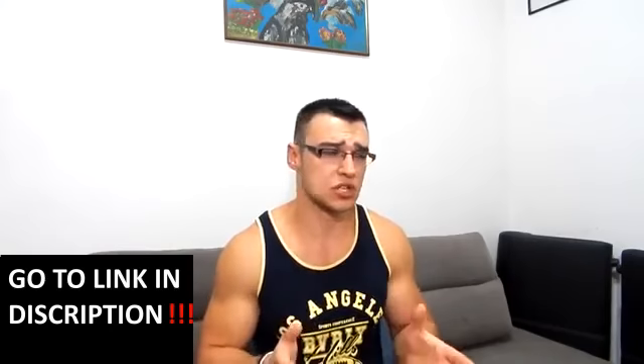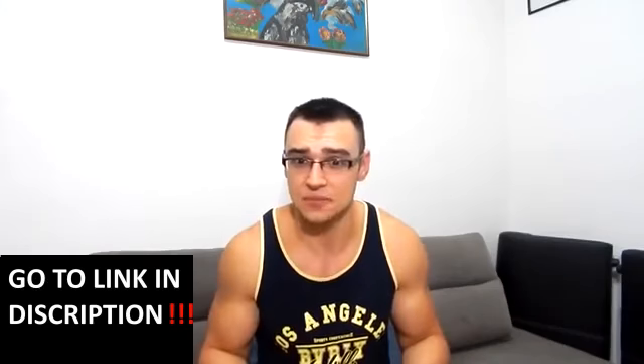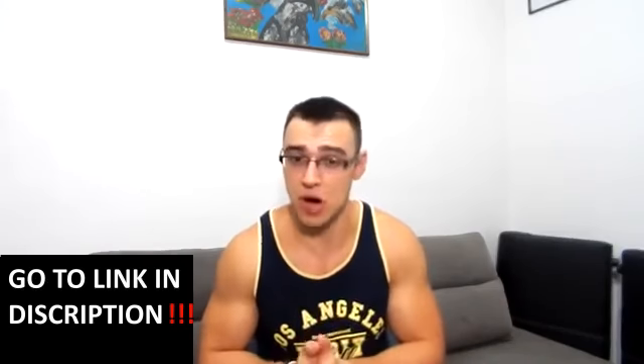But promoters should not exaggerate it, otherwise buyers will misunderstand. My full review about this product is available for more details.